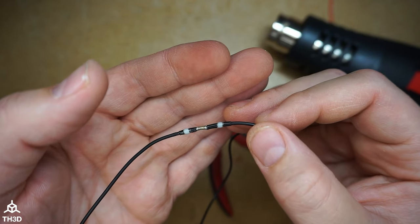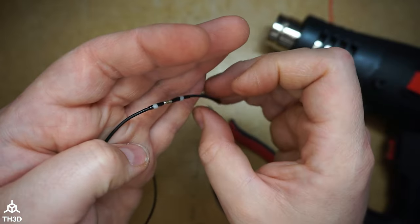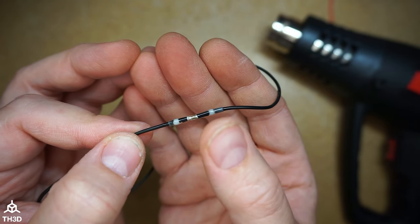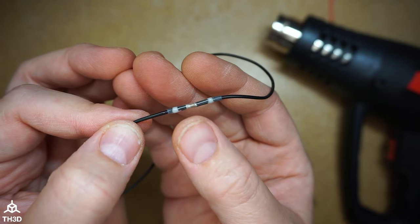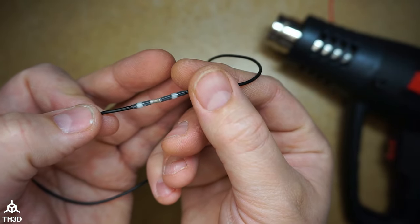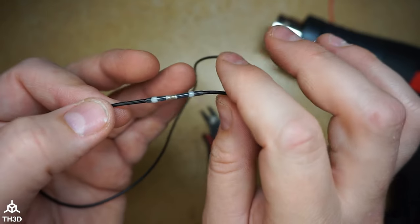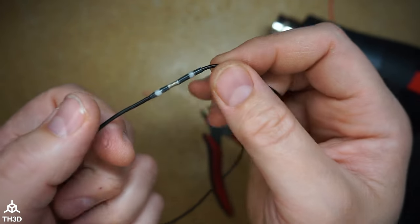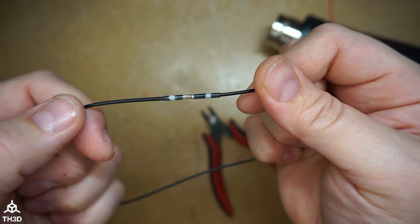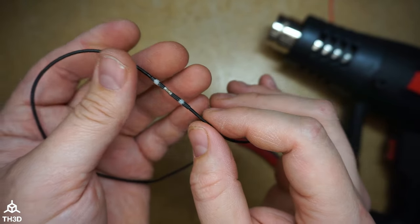Once we let this cool it'll turn a milky white, and then the splice is done. This is a really good alternative if you're not comfortable with a soldering iron. The key is making sure it's fully melted — I've seen many people in Facebook groups and Discord servers using these improperly where the whole thing hasn't completely melted. Make sure the ends close up too, otherwise the connection is poor. Now that it's cooled down, if I pull on this it's a nice solid connection — something I would use on my own printer.